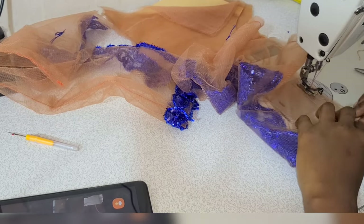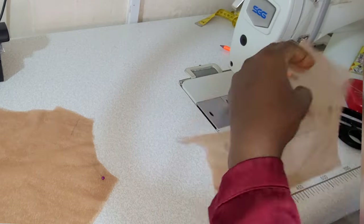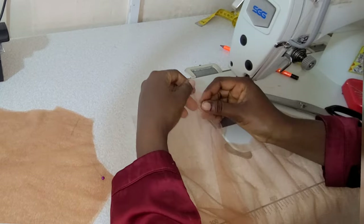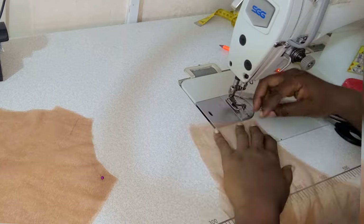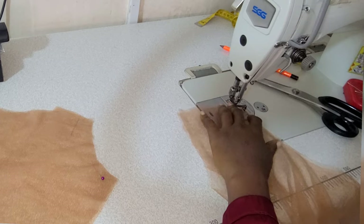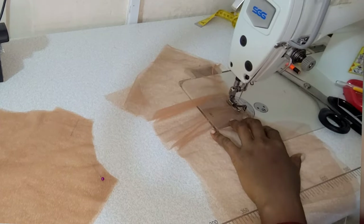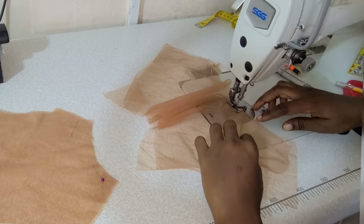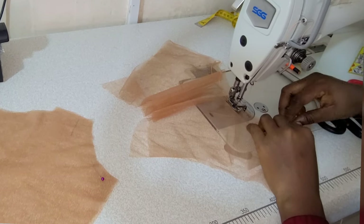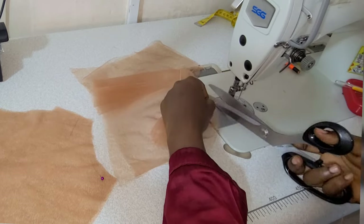Please subscribe to the channel and share this with loved ones — someone interested in sewing will learn a lot from this video. We're done with the sleeves, moving on to the yoke. For the yoke, place the right sides facing each other and sew the neckline by the seam allowance you left — I'm using half an inch.